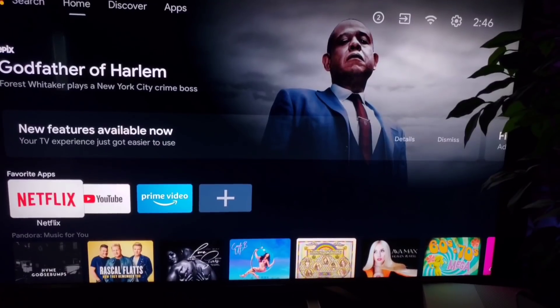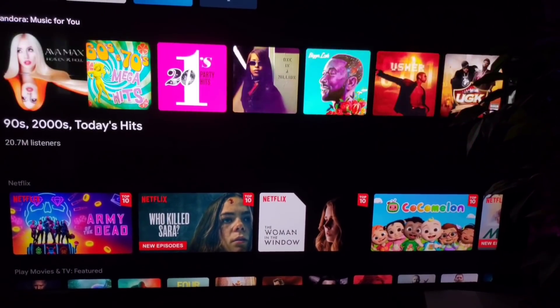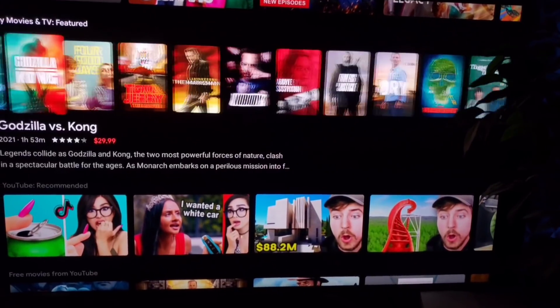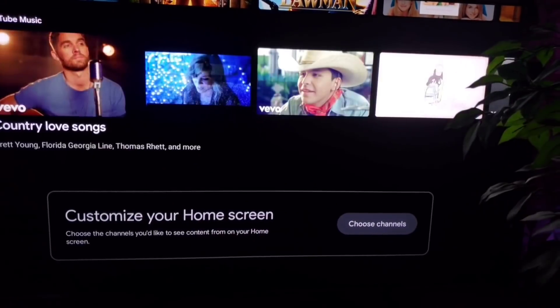They make everything very easy to understand. It's laid out very clearly in the Android operating system, which is snappy, and I didn't have any problems with lagging or glitching or freezing. As for concerns I've read about online regarding the Hisense U8G and other TVs, there is no red ghosting — that's just not a thing on this particular TV.